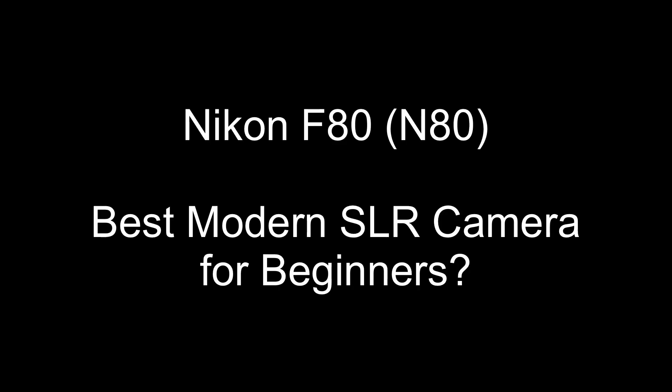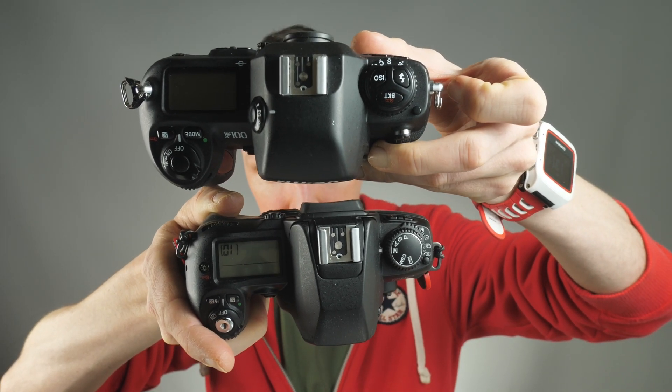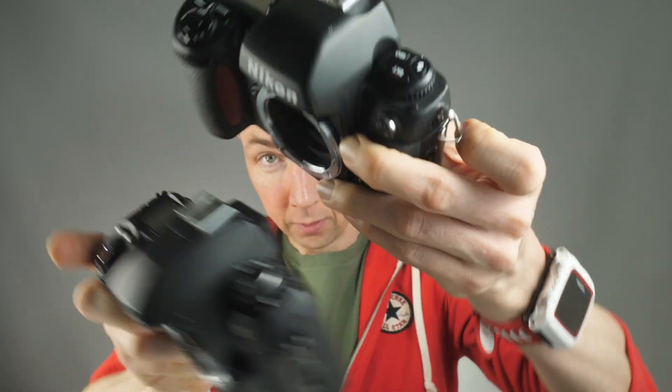In the US this is called the Nikon N80. So there's a quick side-by-side: here's the Nikon F100, here's the Nikon F80. As you can hopefully see the F80 is slightly smaller, and so is the price tag.